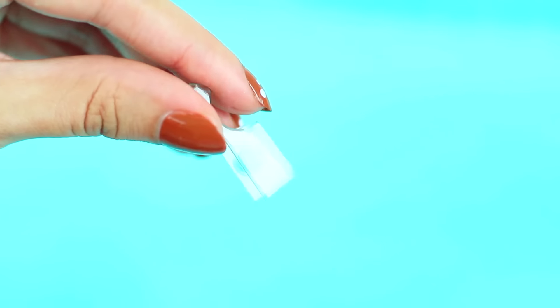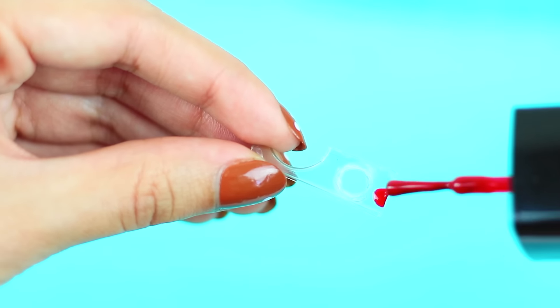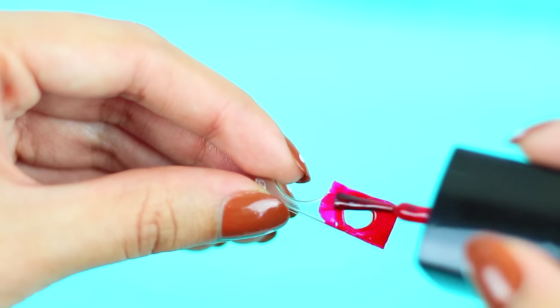Next we are going to take the glue gun and we are going to make two holes on the plastic. I am using nail polish to paint the base but you can leave it clear if you want.